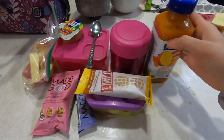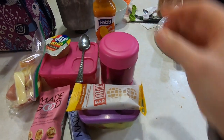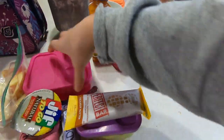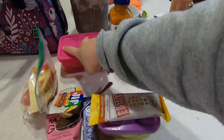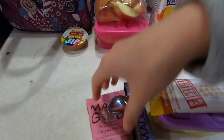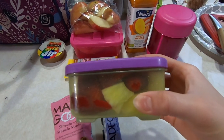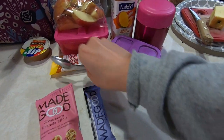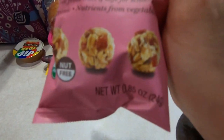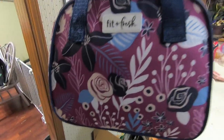So for lunch today, I am taking this mango smoothie again because I didn't end up drinking it yesterday. I have the shredded chicken, and then I have this English muffin that I am going to put it on at lunch. I have apples with some peanut butter, I have the peanut butter protein bar for breakfast, I have a mixture of strawberries and pineapple, a spoon, and then I have a granola bar, and then some little granola balls for my snack for after school before running. Tuesday lunch is all ready to go.